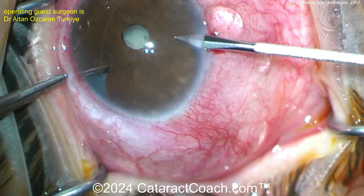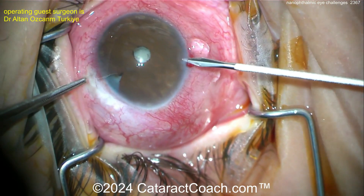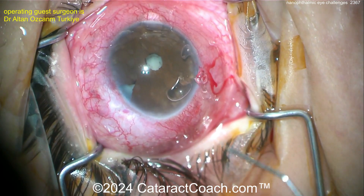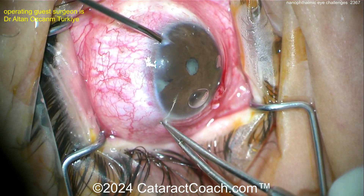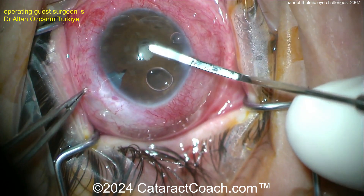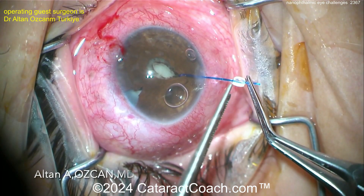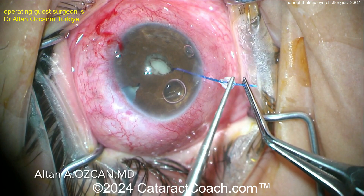Look at this case: a large surgical PI done in the past for angle closure, small pupil, dense cataract, shallow AC, and a 15-millimeter axial length. This is a very tough one. Putting just a little bit of viscoelastic in the eye, placing some paracentesis incisions for iris hooks, breaking the synechiae that's there, and getting these hooks in.